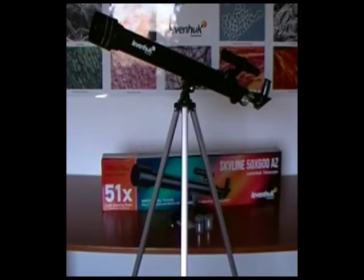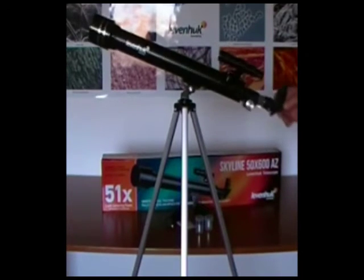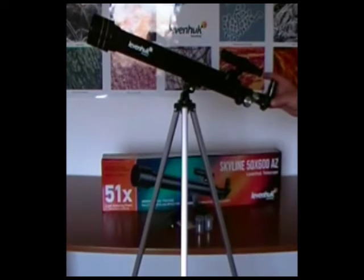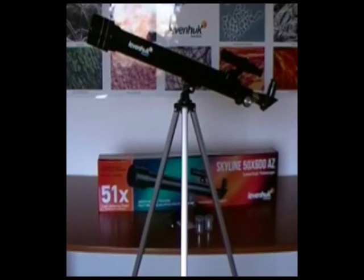The Skyline 50 by 600 AZ Telescope is a compact refractor perfect for entry-level astronomical observations. The lenses are covered with a special coating which allows for maximum light gathering capacity of the optics. The telescope has a very stable tripod and can swivel in all directions. It includes a prism that provides direct images, so it is also suitable for observing terrestrial objects.